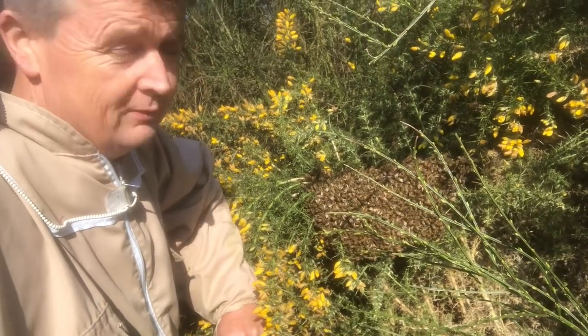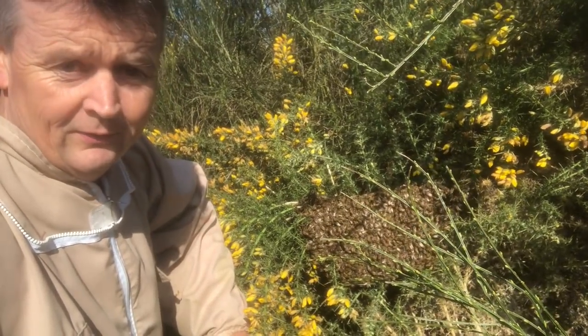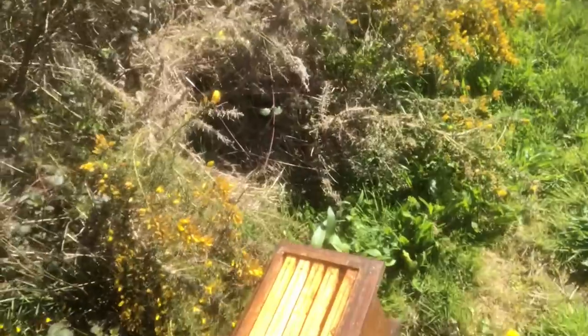Here we are — first apiary inspections going well. And what do we find first thing in the morning? A swarm, and it's only the 27th of March! Ridiculous. At least I've got a box handy — going in the box. There you go, a little bit of fun!